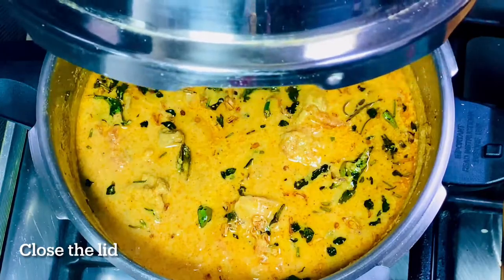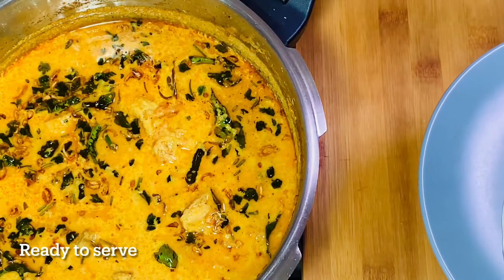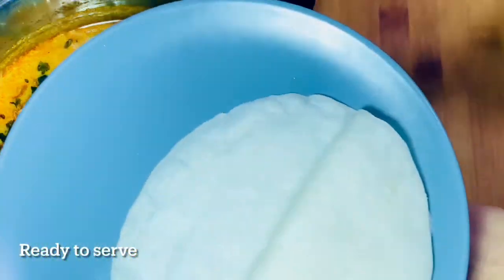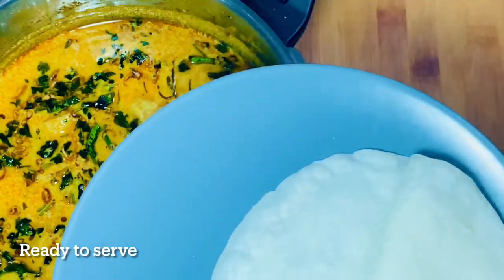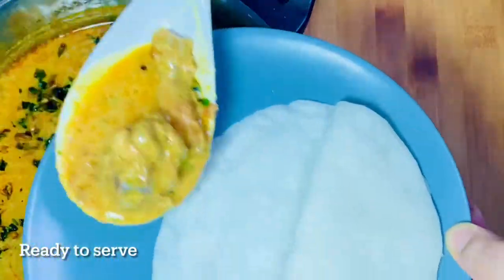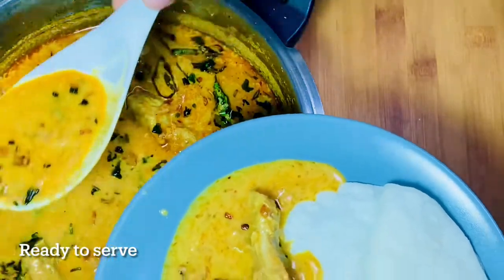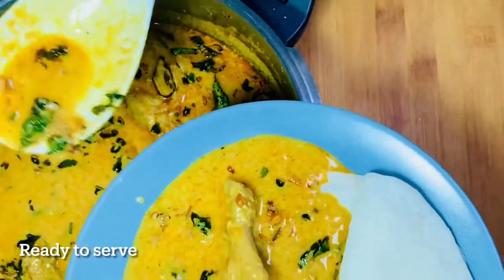Now we have to go to traditional Malabar. It is very tasty. Let's add a little bit of salt. The taste is not good, it is not good.